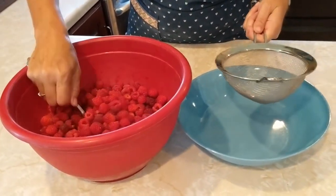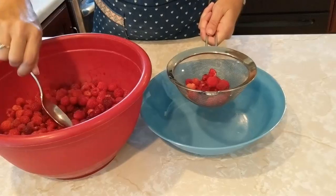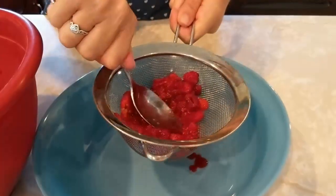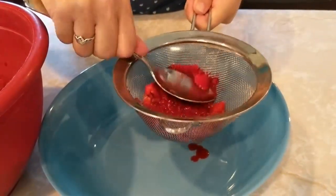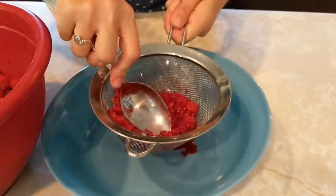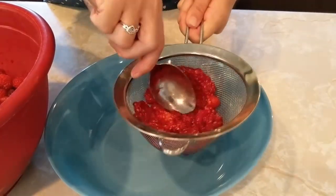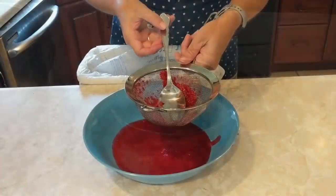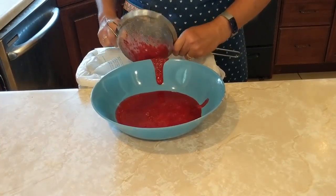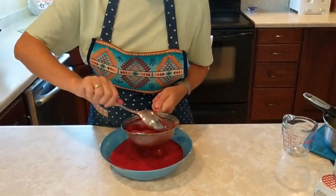Take out a few spoonfuls, put it in the strainer, and push it through. You do have to be patient during this step — it takes a while. Once you have strained everything through that you can, dump the seeds into the garbage. Continue straining the raspberries until they are all strained.